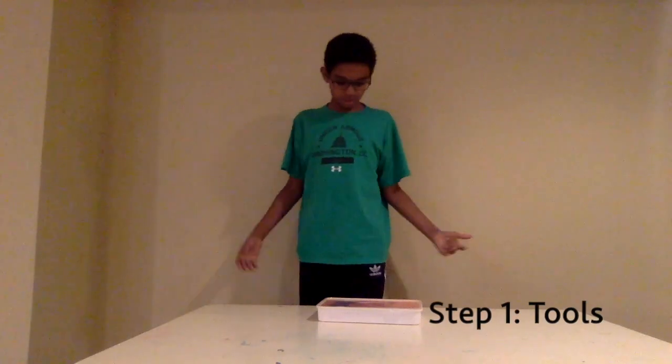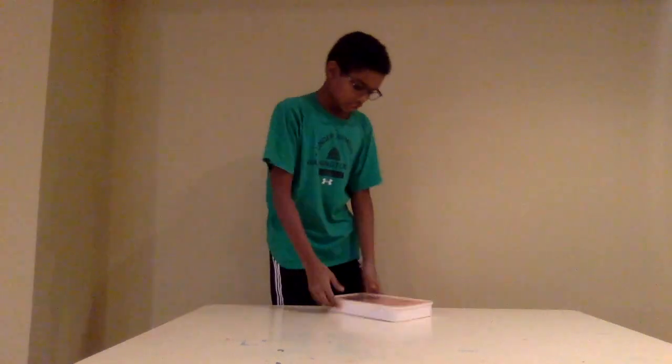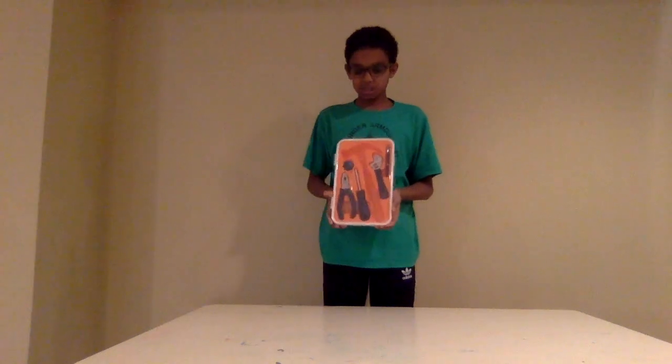We're back. First of all, we have our choice of tools. I'm using an IKEA toolkit because I really like how it offers multiple bits, but I really don't want to use my iFixit toolkit right now because it's in the mail.